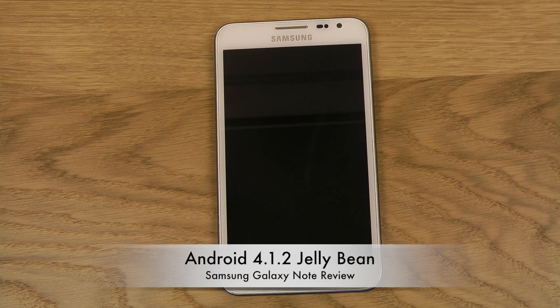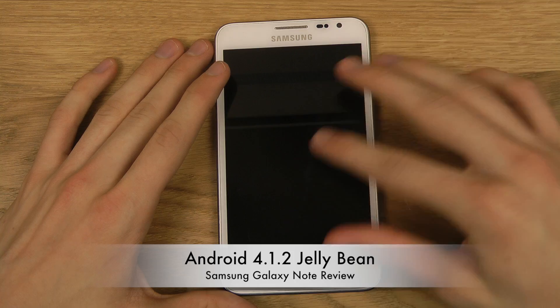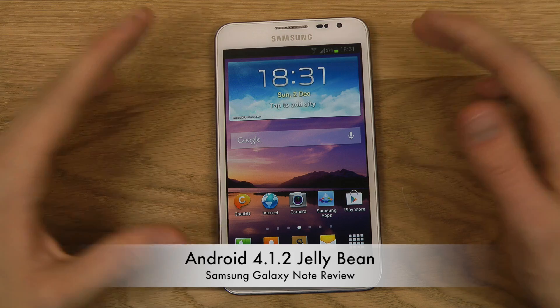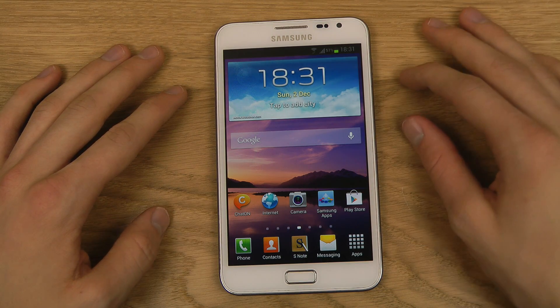Hey guys, so today we'll be taking a quick look at Android 4.1.2 for the original Galaxy Note. This is a new leak — a pre-release build of Android 4.1.2 for the original Galaxy Note. This has nothing to do with the Galaxy Note 2, but I'm pretty sure there are builds for Android 4.1.2 out for the Galaxy Note 2 as well.